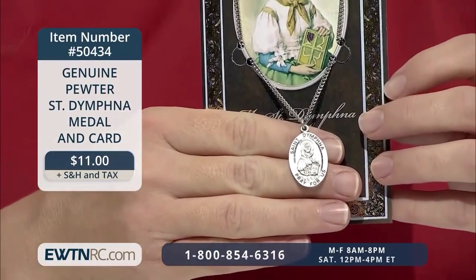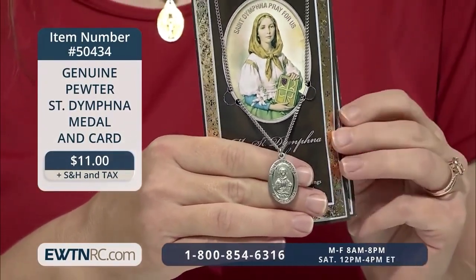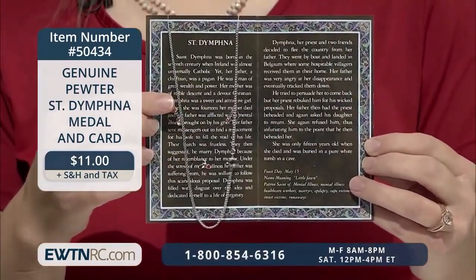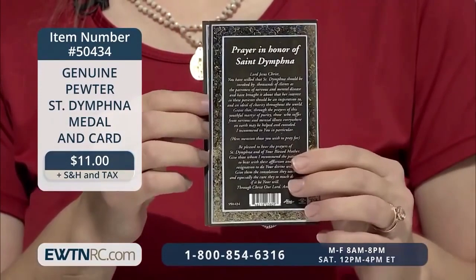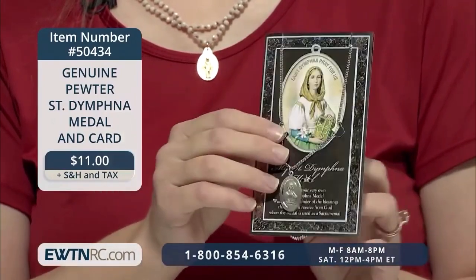It comes on an 18-inch stainless steel chain. I like that it's perfectly packaged to give to someone. It comes with an embossed pamphlet that contains information on the saint and a prayer. The pamphlet is made in Italy, and the medal is made here in the United States.